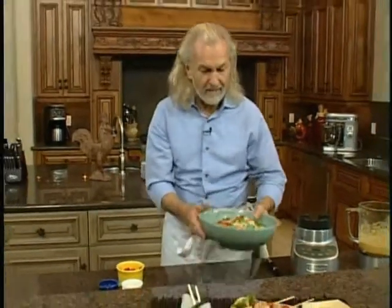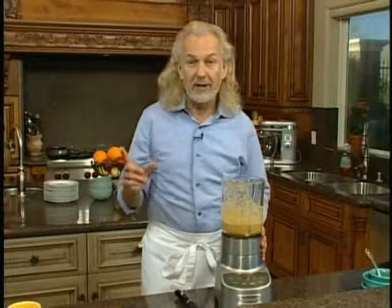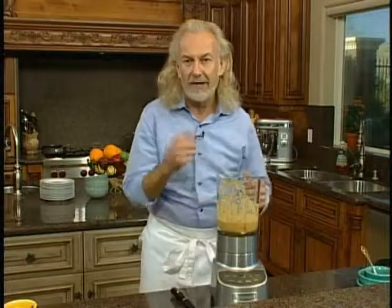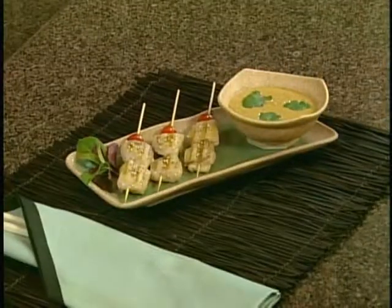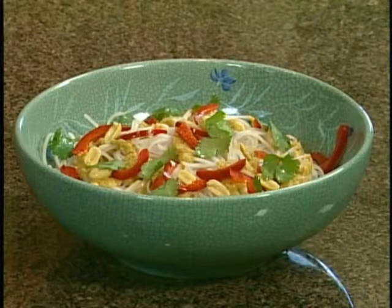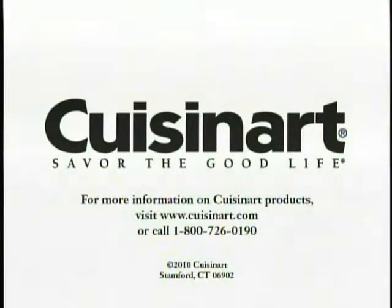Here is our Chinese noodle salad with the Thai peanut sauce. So next time before you buy peanut Thai sauce at the store, remember: with just a blender and a matter of minutes, you have a perfectly fresh peanut Thai sauce. I'll see you next time!